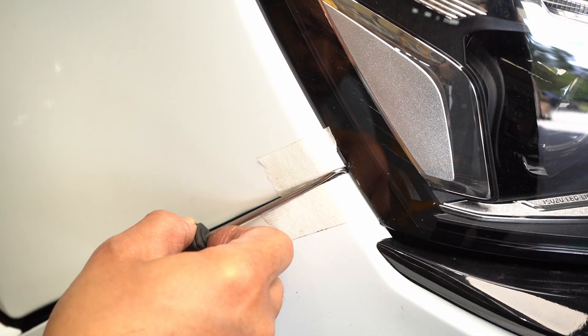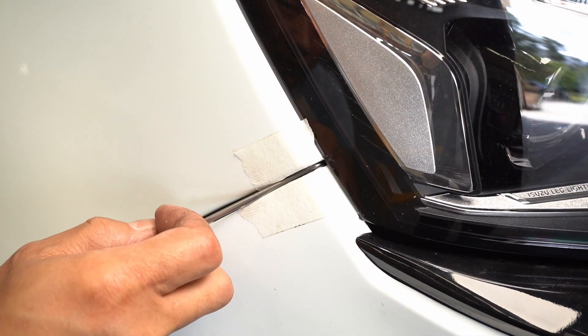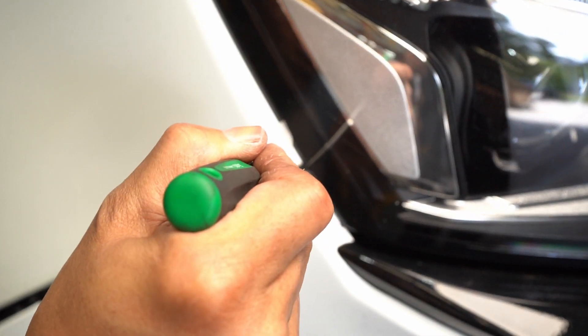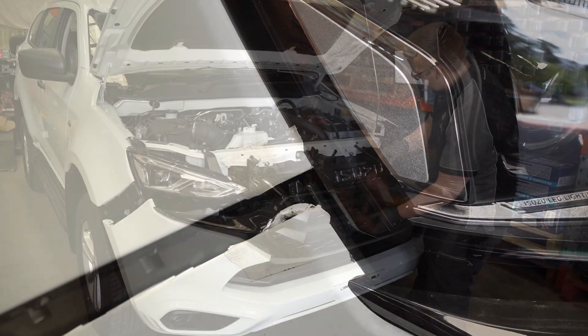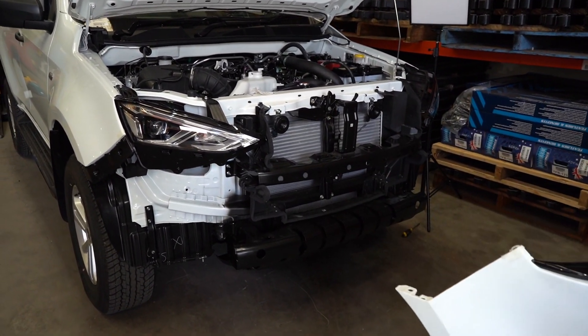With these new Isuzu bumpers, the top clip may be difficult to get out. So we use a hook pick to go behind the clip, and we twist up and pop it off, allowing you to access the intercooler.